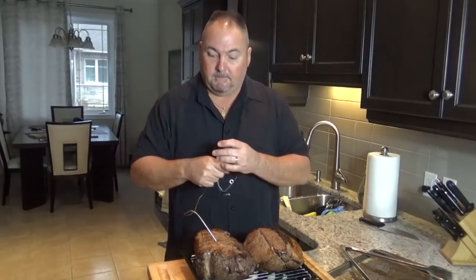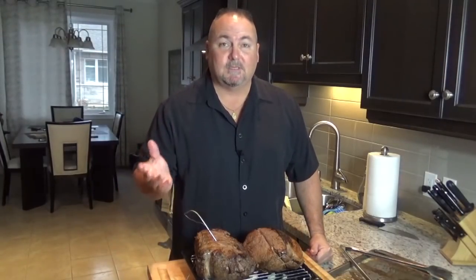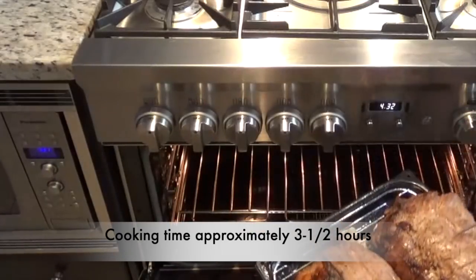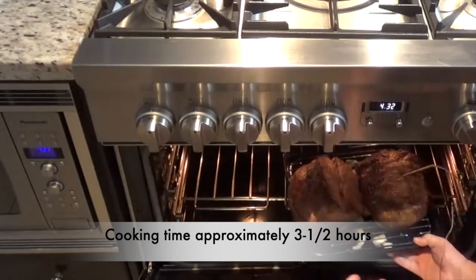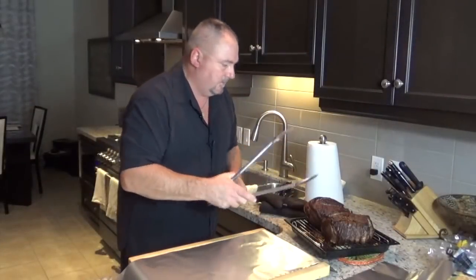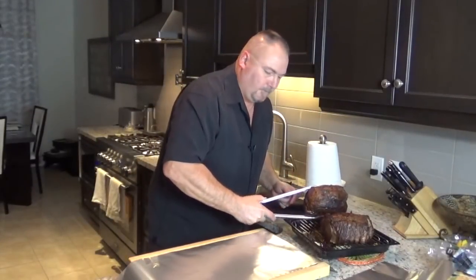With an internal thermometer — you can't beat it, it's foolproof. In the center I'm going to take it out at 143 degrees. I know that's the way I like it: 140 is rare, 143 and it'll move up to medium rare while it's resting. Into the oven it goes.